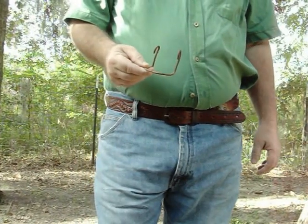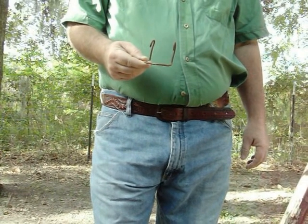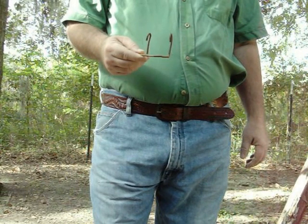Alrighty YouTubers, I've got a neat little idea. A buddy of mine that I've been metal detecting with for years — probably over 20 years — he showed me this.